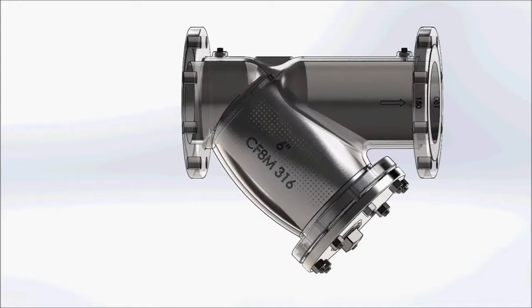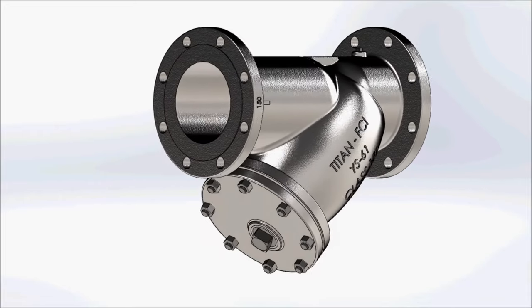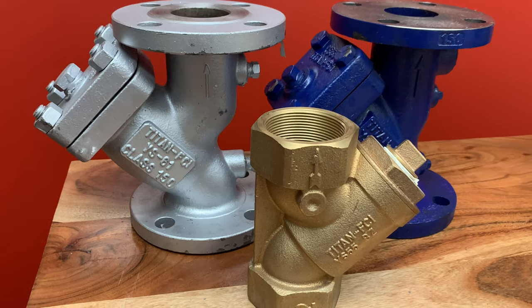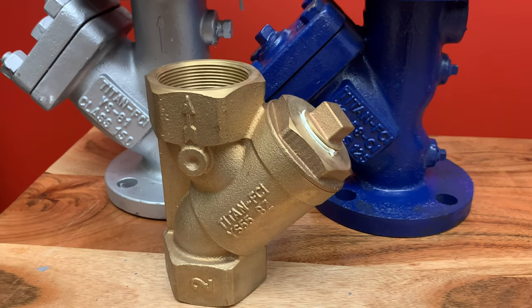The three main types of strainers used in industrial PVF are: the Y strainer, which is the most used device for mechanically removing unwanted solids from liquid, gas, or steam lines. Industrial Valco carries these in bronze, WCB, cast iron, and stainless.